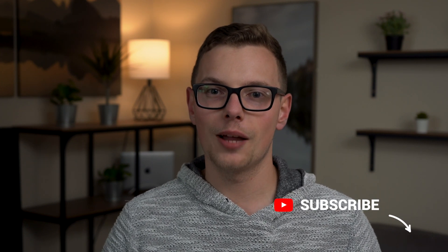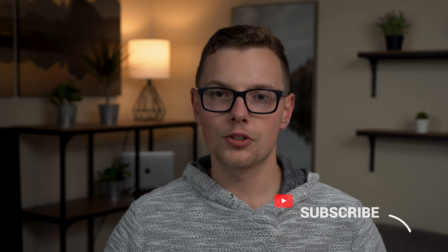Be sure to hit that subscribe button so that you don't miss out on that. Leave a comment below if there's anything that you want to see specifically for Hoobz — I'd be happy to do a video on it. Hit that like button because it tells YouTube that this video doesn't suck. Thanks for watching, guys, and I'll see you in the next one.